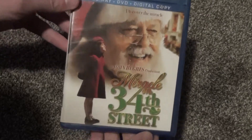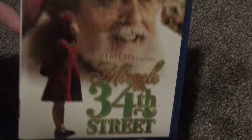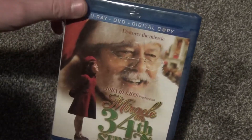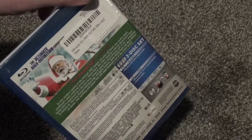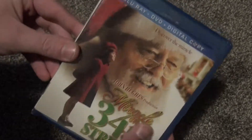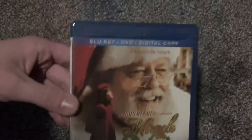Hey everyone, in this video I'm gonna do a quick unboxing of Miracle on 34th Street on Blu-ray, DVD, and digital copy. I picked this up from a third-party seller on Amazon. I already owned this previously in like a multi-collection sort of thing, but I decided to get this version because it's got the multiple copies and because I just wanted the standalone release for various reasons.